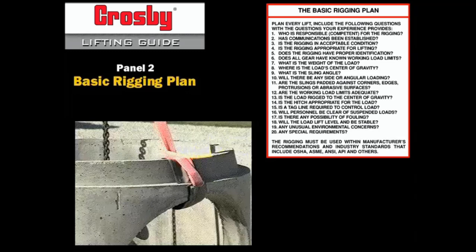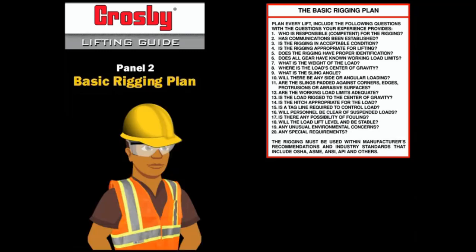Protect slings from these conditions with material of sufficient strength, thickness, and construction to prevent damage. See ASME B30.9 for complete information.